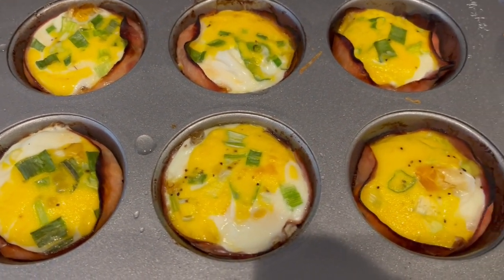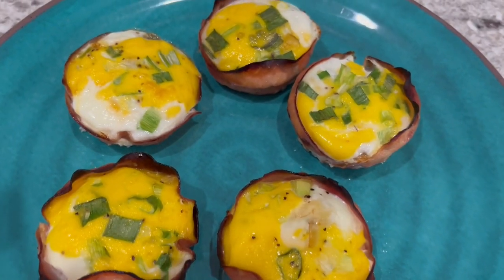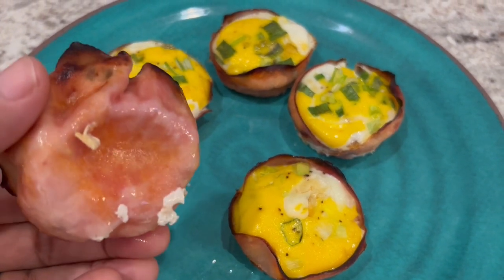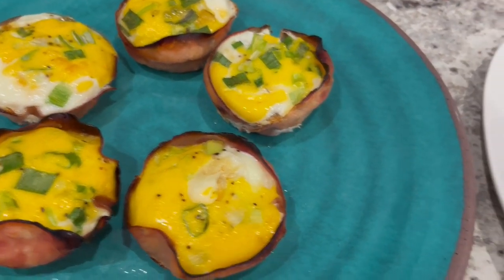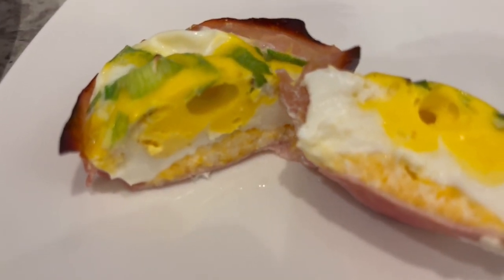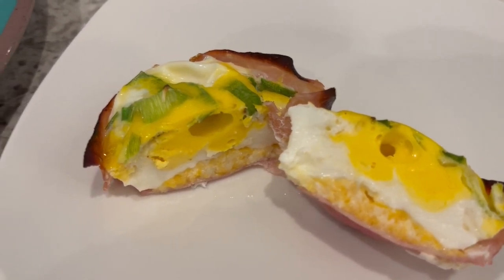I just took the ham and egg cups out of the oven. I'm going to let these cool for a few minutes, and then I'll pull one out and cut one open so you can see what the inside looks like. If you heavily oil that muffin tin, you should not have any problem — the ham kind of crisps up. I baked mine for about 21 minutes. You can see the bottom layer is the cheese, then the egg and onion. If you wanted to add vegetables like mushrooms or bell peppers, that would be delicious too. These are so tasty and easy to make.